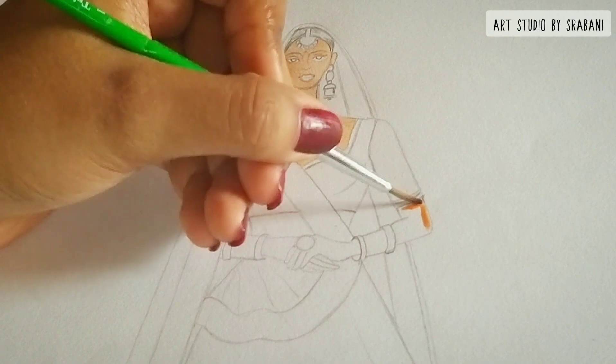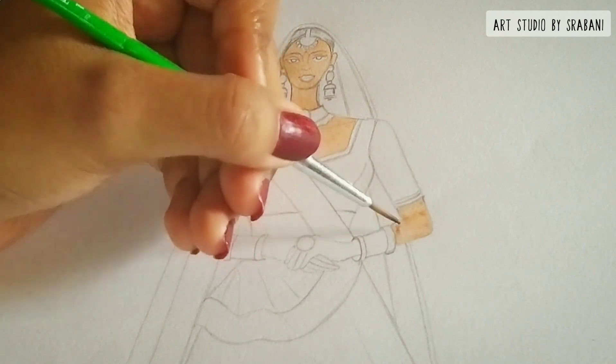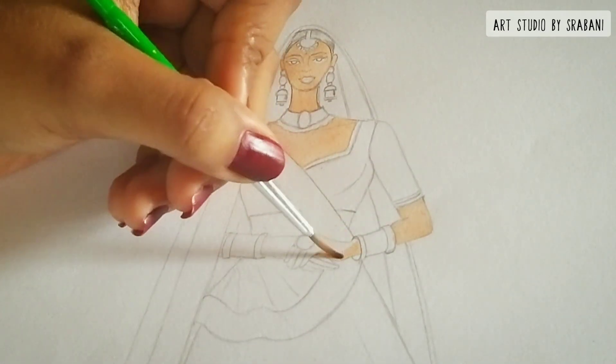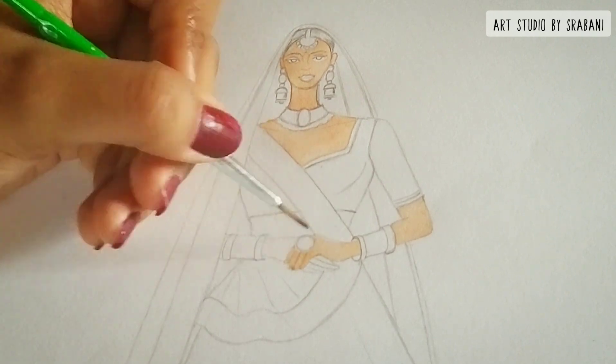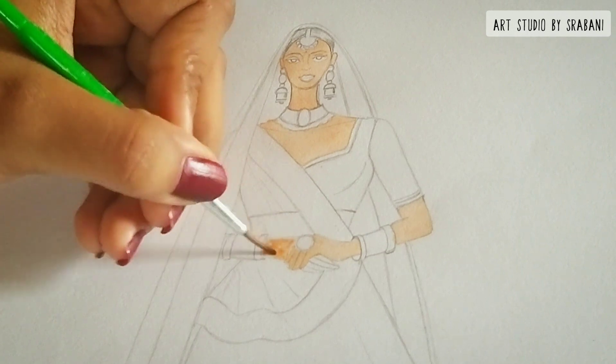I also wanted to mention this paper — it's not any paper made specifically for watercolors. It's a normal copy from the brand Classmate, worth around 50 to 60 rupees. So I am not using any particular watercolor-specific paper for this.